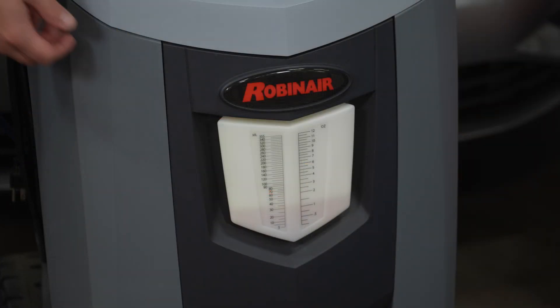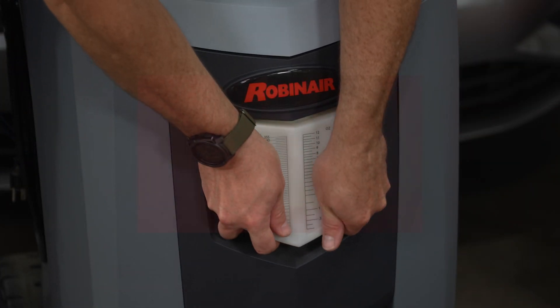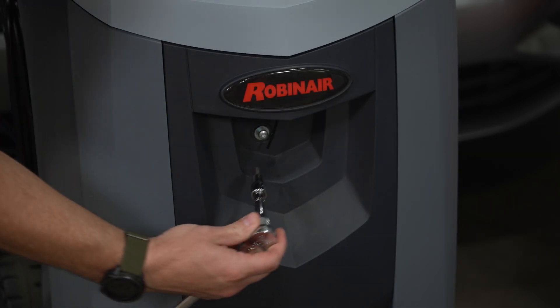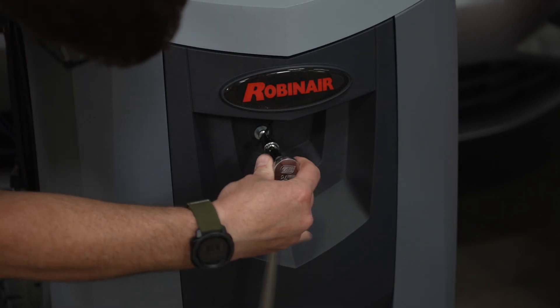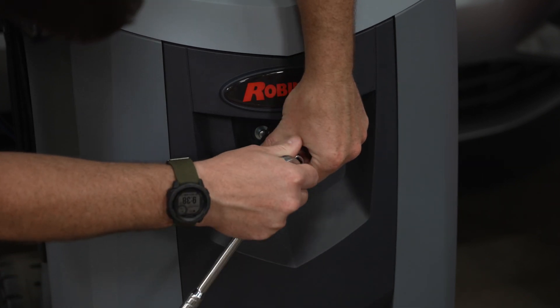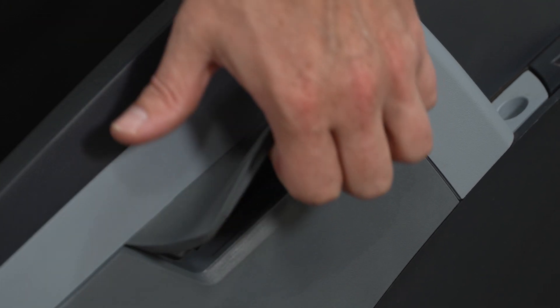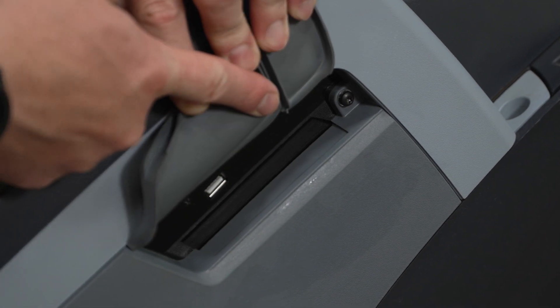To remove the oil bottle, use two hands and pull straight down. Use your T30 Torx bit to remove the screw in the front. Locate the T20 screw underneath the rubber flap on the side of the machine.